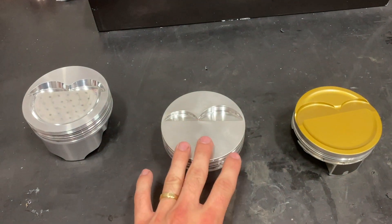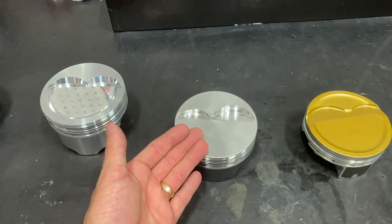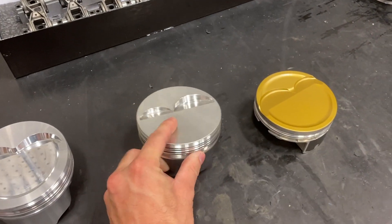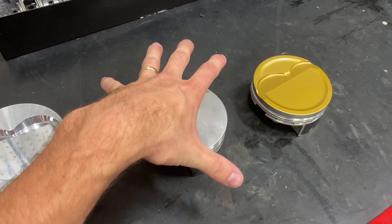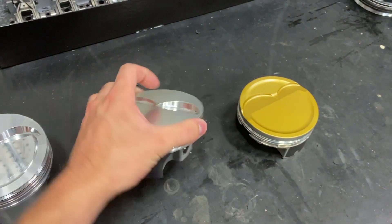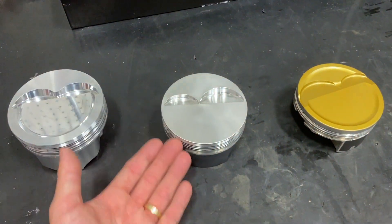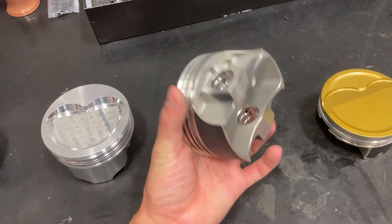The con to 2618 pistons is they have a lot of thermal expansion, so you have to run a lot of clearance when cold. If your engine has 2618 pistons, you need to be especially careful before it has fully warmed up, because your piston-to-wall clearance is going to be massive and that piston is just going to be rocking in there until it grows and fills the bore clearance. We use these on really high horsepower stuff — anything that's going to be raced or is pushing the limits on compression or power. Just be aware: let the motor warm up.